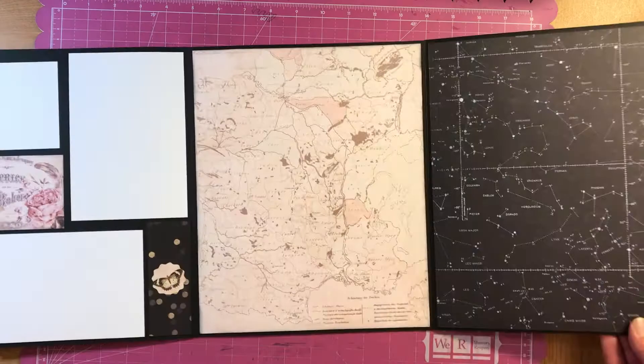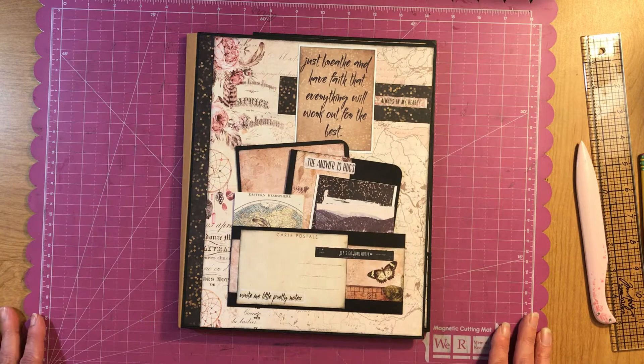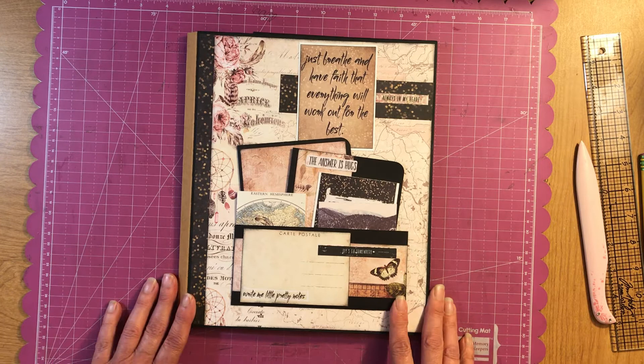So that is my Wild and Free Folio. If you like this, please share it with your friends. Leave me a comment if you have a comment about it or anything, and be sure to hit the subscribe button so you never miss out on any of my new projects uploaded. You guys keep scrapping — talk to you guys later, bye-bye.